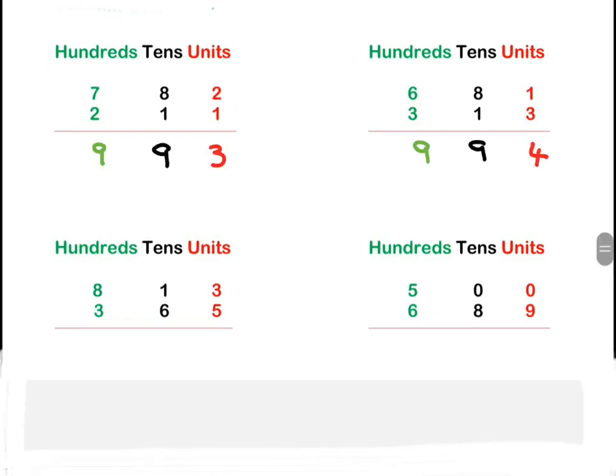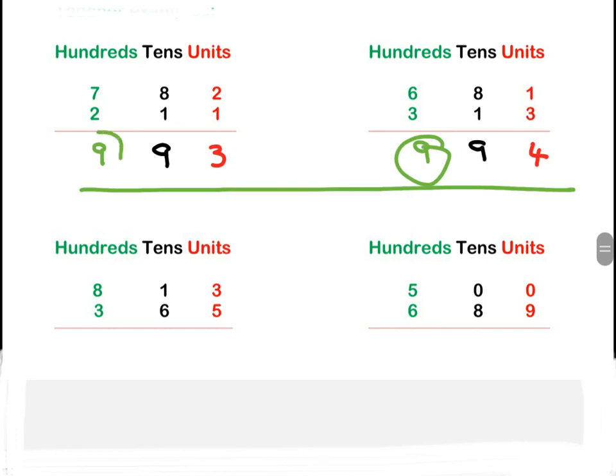Okay, so now as you can see in the top example here, we only ever had a single digit in the answer. So now I'm going to teach you what to do if the hundreds column result is more than one digit.